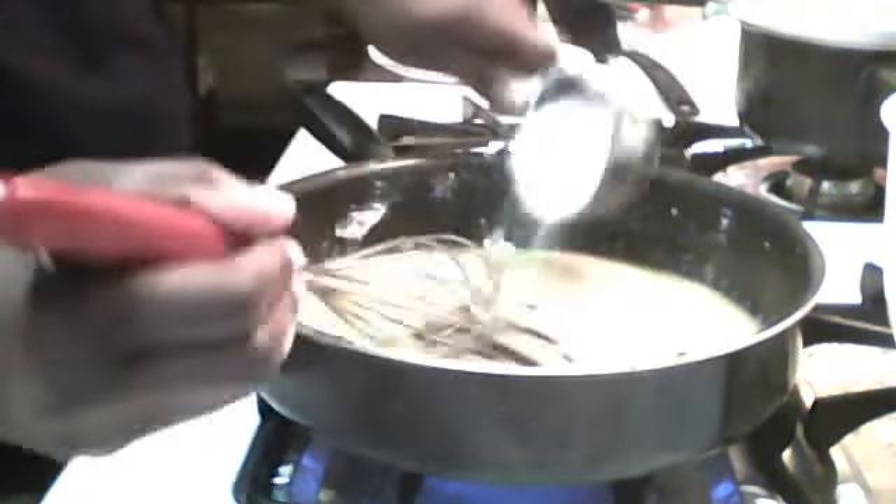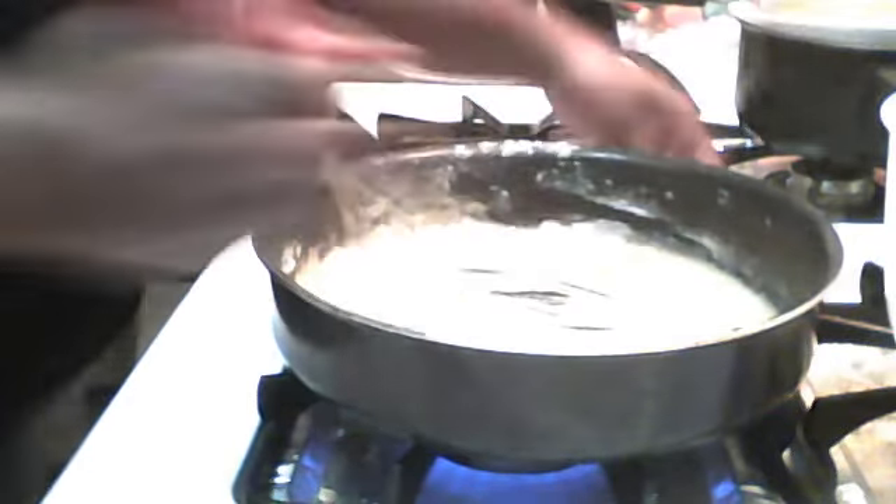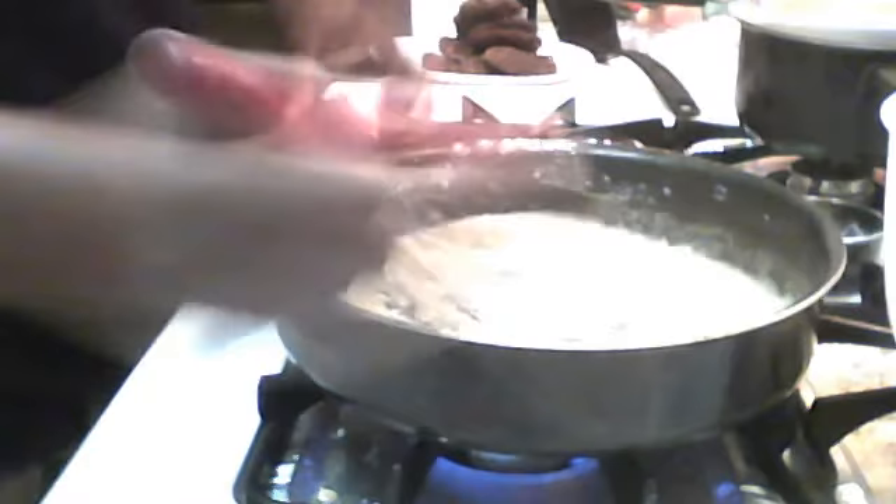It's getting a little thicker over here. Hopefully you can see how I do it now. You kind of want it like a paste, because you are going to turn it on the fire and you're going to add water. So you want it to be a paste — that should be well done. This is how it looks, kind of like a paste.